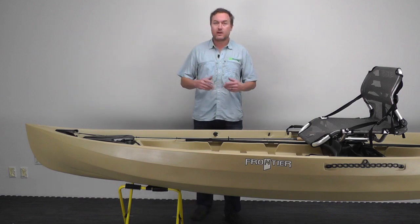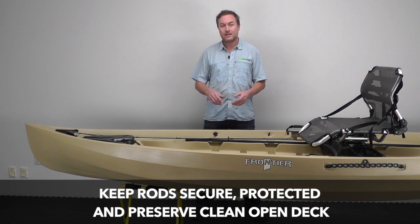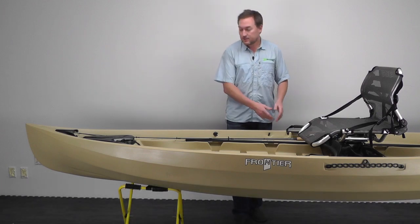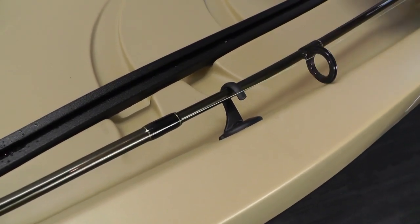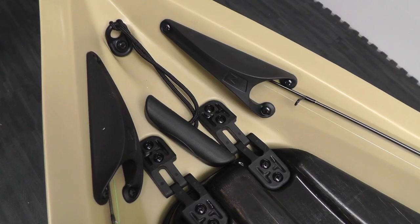The Rod Tip Holders provide a great rod storage solution. They keep your rod secure, protected, and out of your way, yet easily within reach, and they also preserve your clean, open deck. The rods simply go into the rod tip cover plate up by the bow and can hook around the clip right here, and you see it just hugs the gunnel — the deck's completely open, the rod's completely secure.